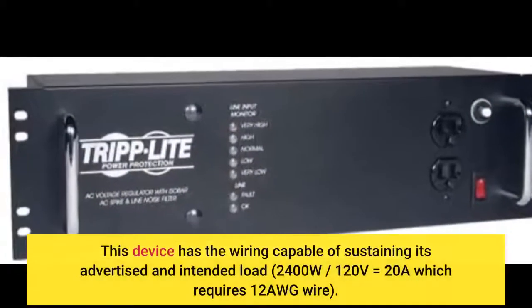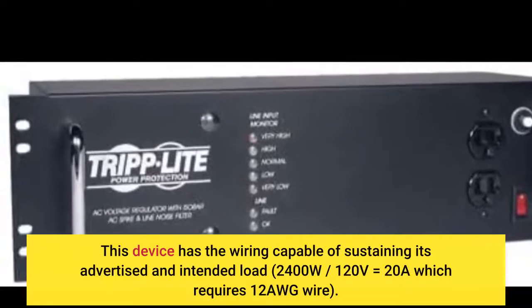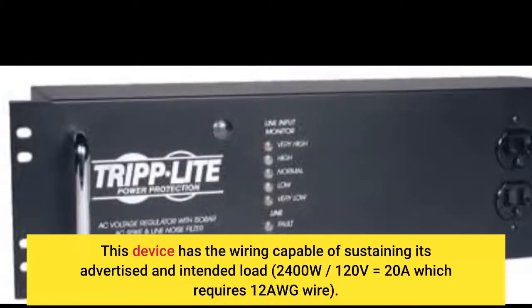This device has the wiring capable of sustaining its advertised and intended load: 2400 watts divided by 120 volts equals 20A, which requires 12 AWG wire.